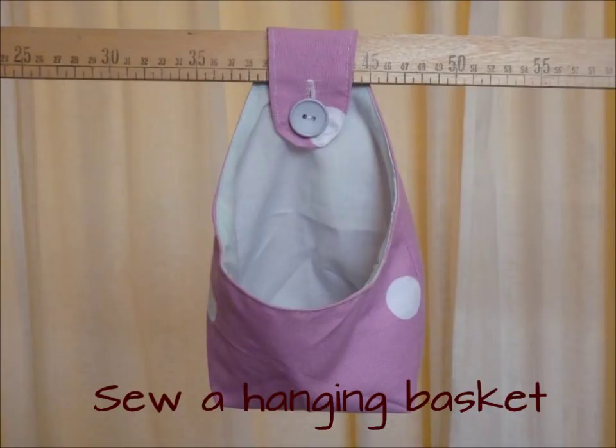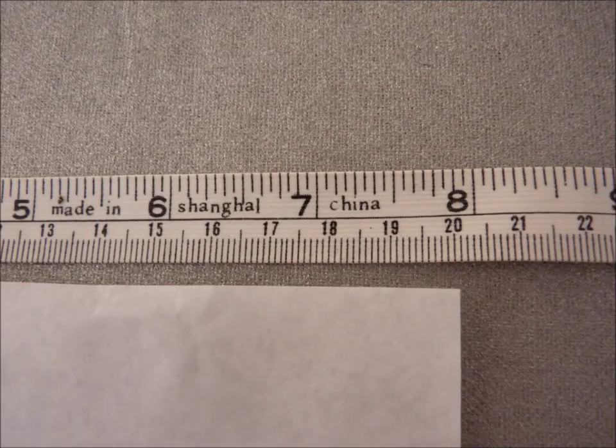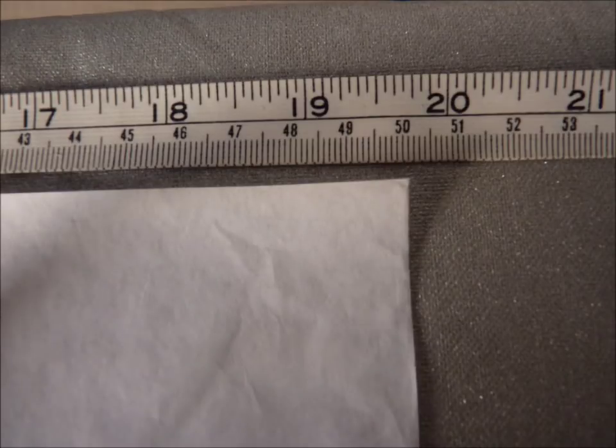Sew a hanging basket. Take a piece of paper 20cm by 50cm.